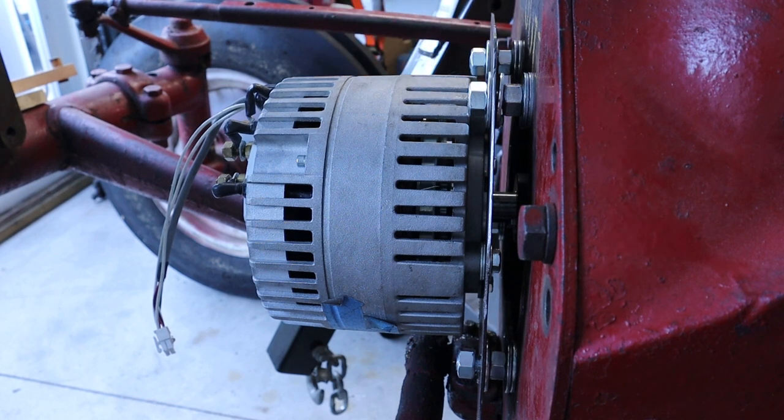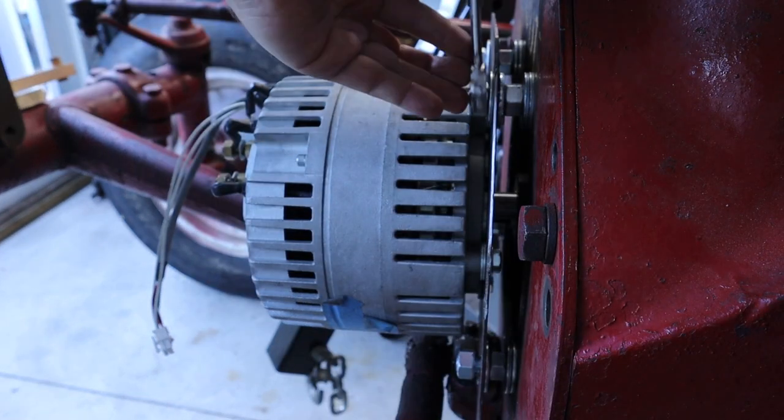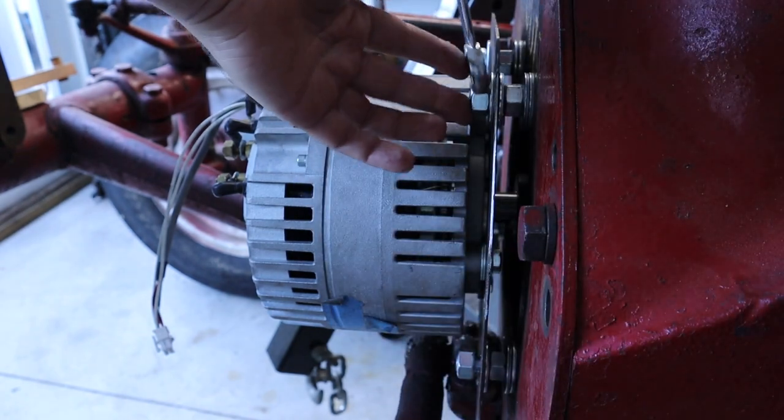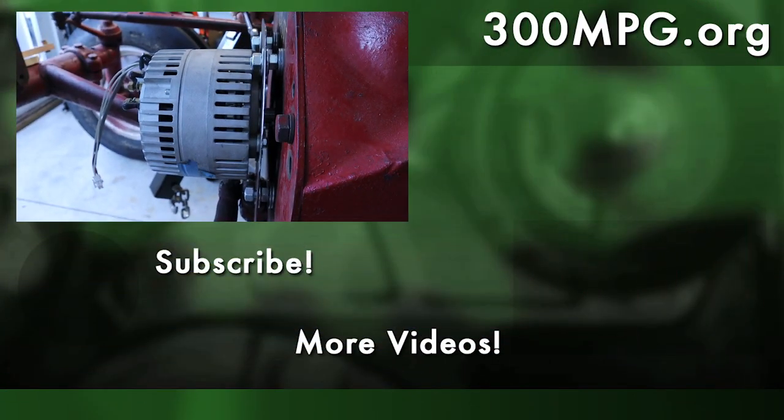There's no reason why next time we can't wire up the motor, apply some power, and actually spin the wheels of the tractor. Make sure you subscribe to this YouTube channel so you get to see that video right away. Check us out at 300mpg.org — we're also on Patreon and would love your support there. Until next time, stay charged up.